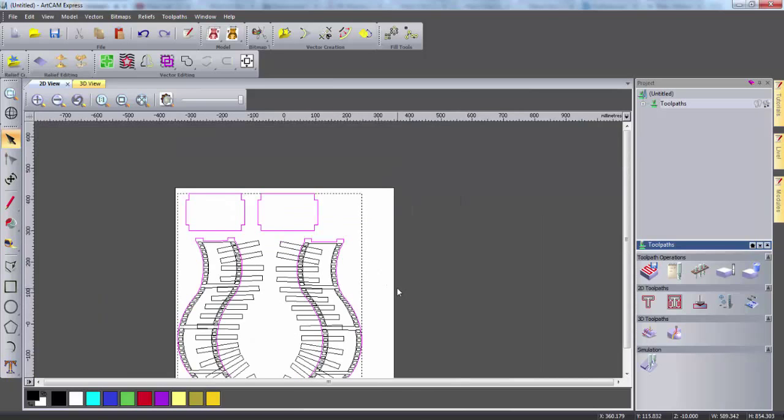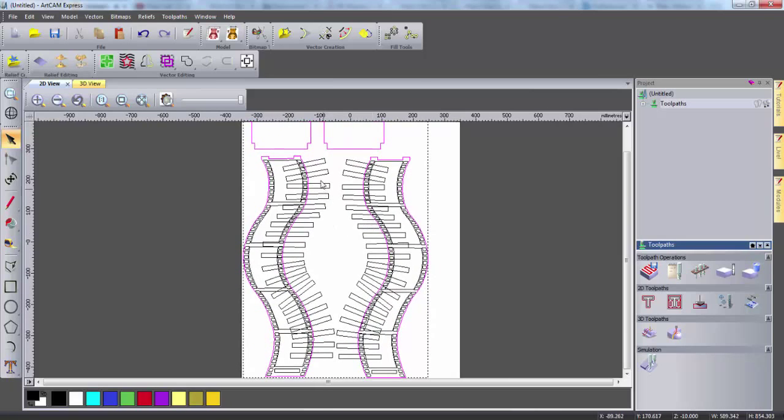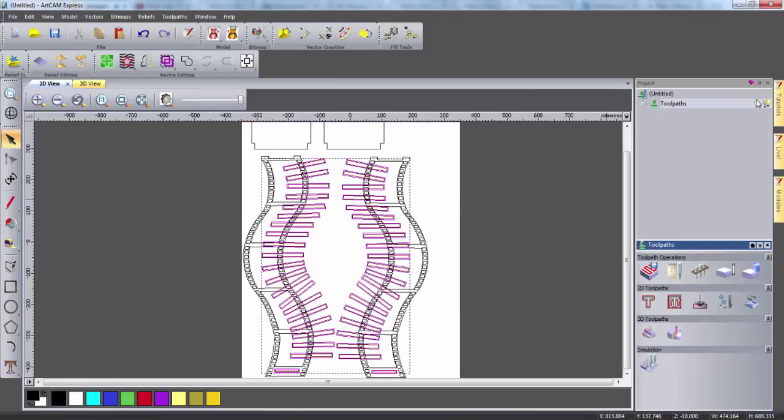Now I can create the next toolpath. I'm going to select these slot vectors, including the ones at the bottom, and I'm going to create another profile toolpath. This time I'm going to change the profile to inside the vectors, and I'm going to select a slightly smaller tool. I can then give this toolpath a name and calculate. Again I can hide these toolpaths.